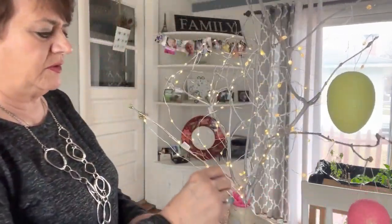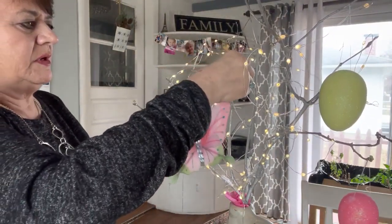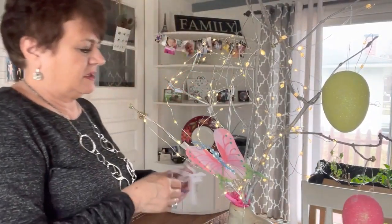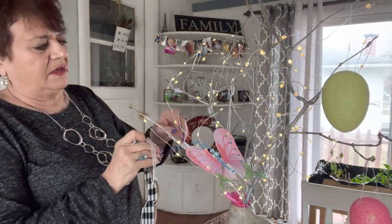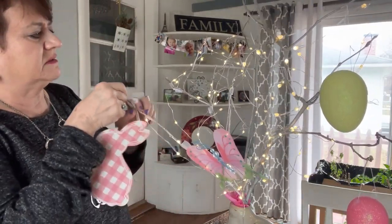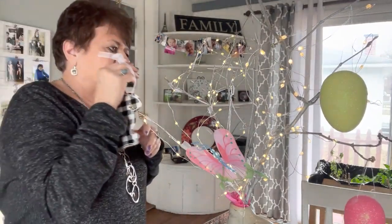We'll be able to have this done today before even Palm Sunday, so that'll be nice — we can enjoy it a little longer. Anything that's a little heavier, you want to pick a heavier branch to put it on. I don't know if that's going to be heavy enough — let's see.